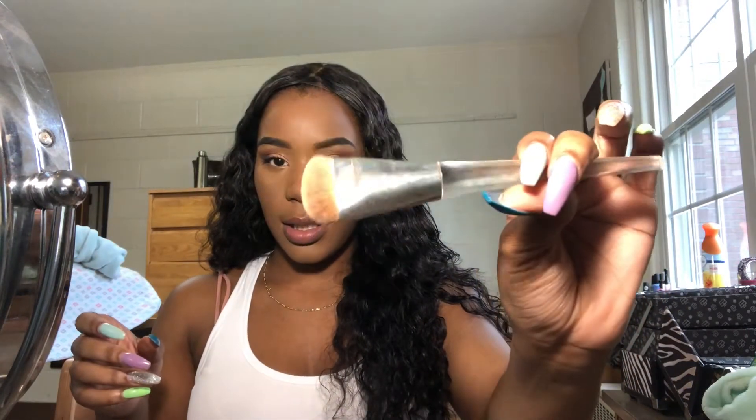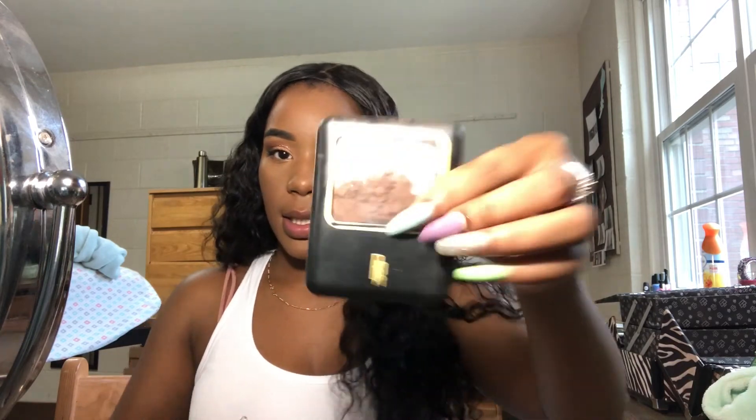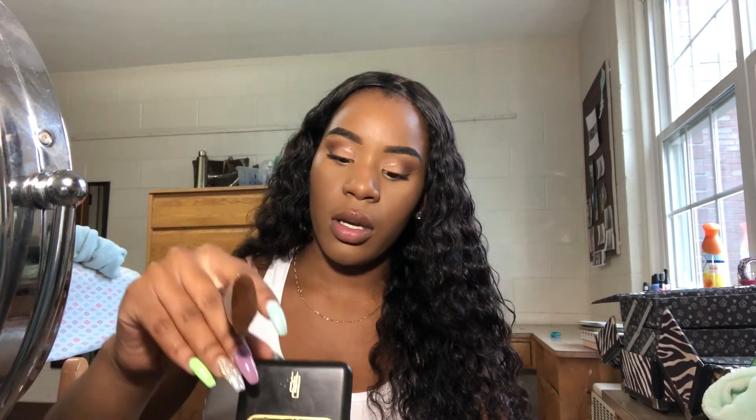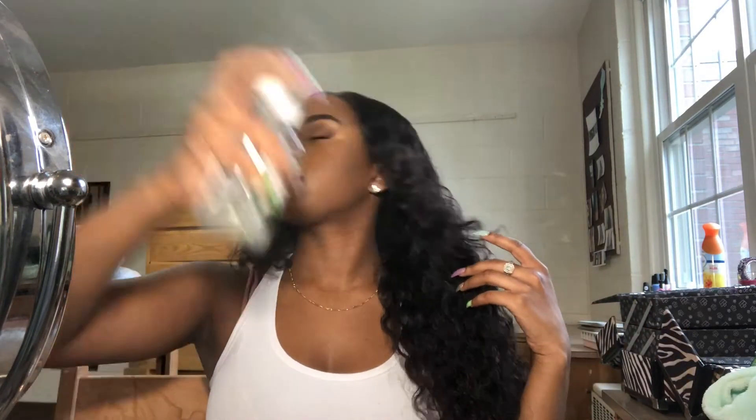For contour I use this brush and this Black Radiance contour powder — I think it's mocha or ebony — and I use this to set the spots where I contoured earlier. After that I spray my face down. I don't use a setting spray, just personal preference — you can use setting spray, whatever works for you.